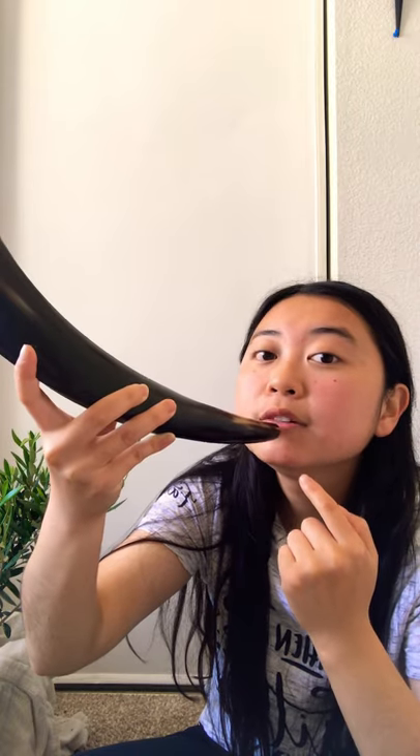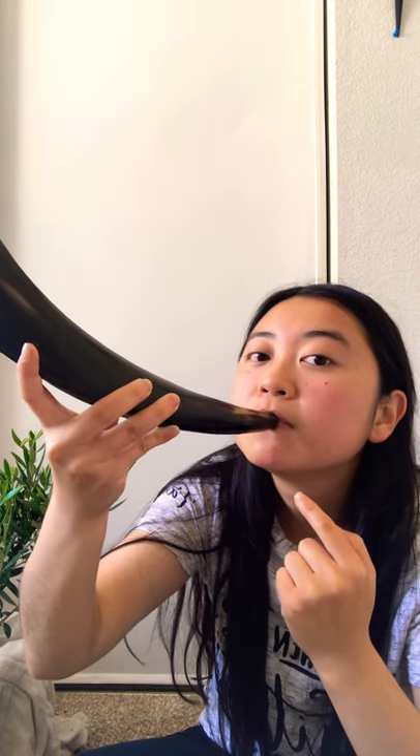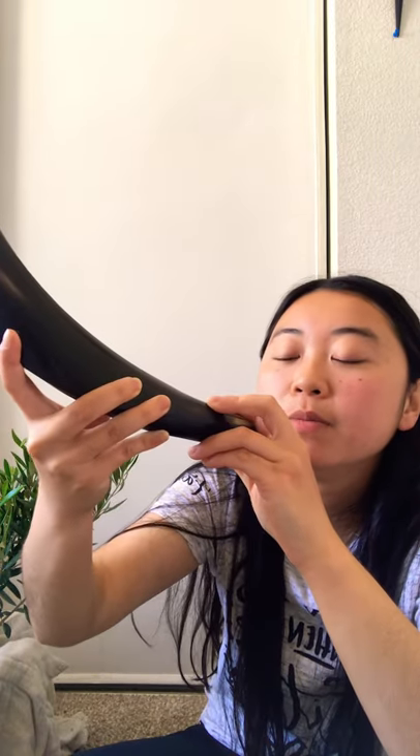You press it against your lip and make an indentation until your lip swells a little bit, and then you blow.